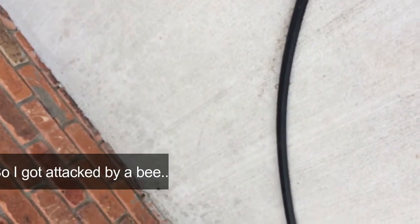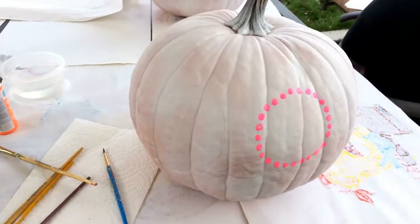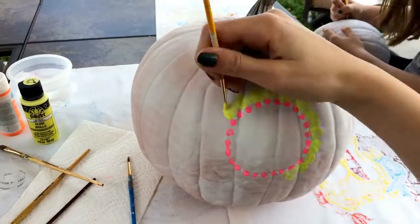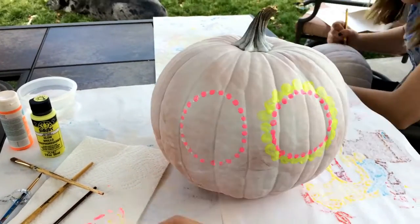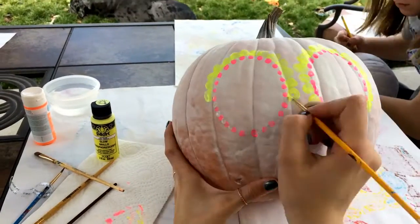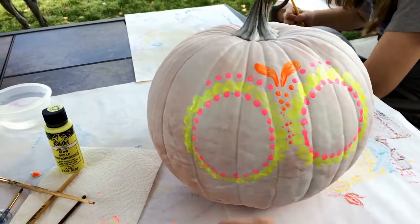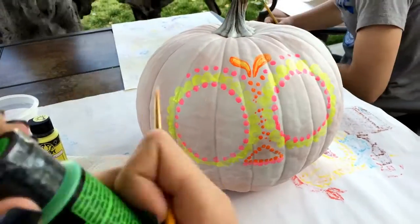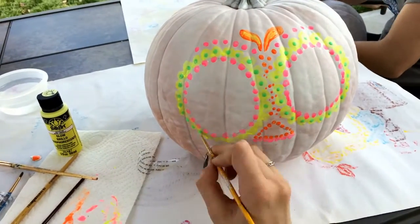It was right on my hand while I was trying to color. Oh, that little frigger!